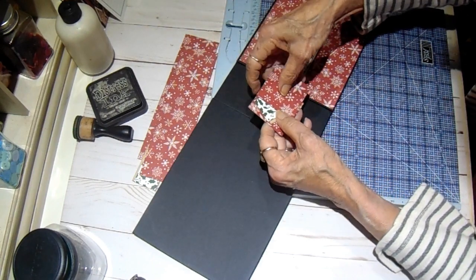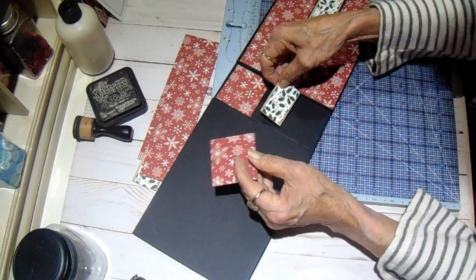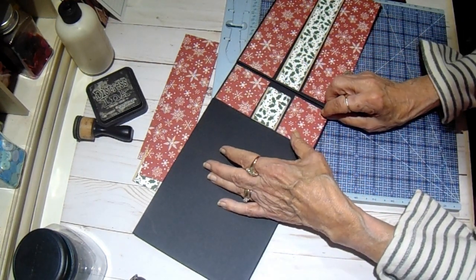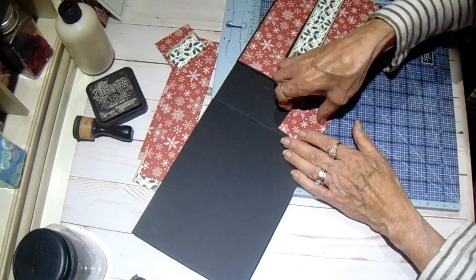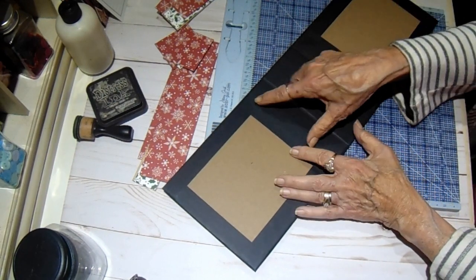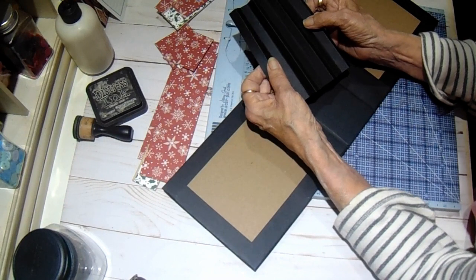It will go all the way around. I have my pieces cut out and inked in black soot. I have my hinge cut and scored, and I did place a piece of black cardstock to cover the inside of the spine. My cardstock is cut at 5 and 3 quarters tall, 5 and a half wide, and I've scored it at every half inch.